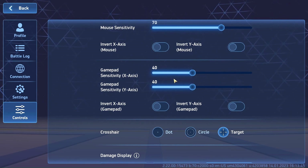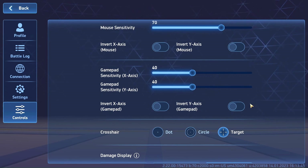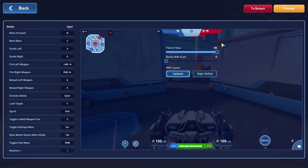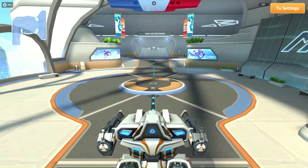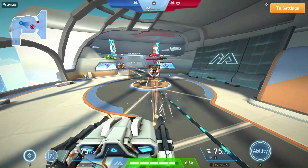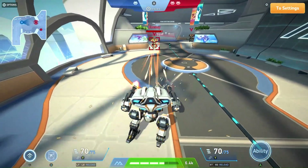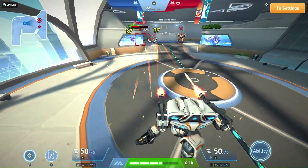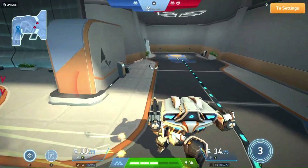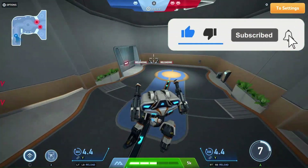You can also invert the axes if you want. Coming up to Customize: you move with the left thumbstick, move the crosshair with the right thumbstick, fire your weapons with left and right trigger, use your ability with the A button, and reload using the left and right shoulder buttons.